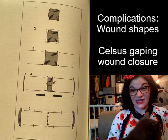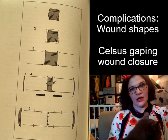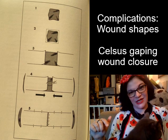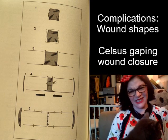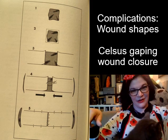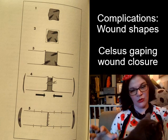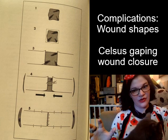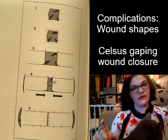Sometimes a wound is going to be too big and your skin is not going to be able to grow to cover it in a timely fashion — certainly not fast enough to avoid infection and ulceration. Celsus has a solution for this, and here he's recommending it as a way to remove brands and tattoos. This may strike you as a horrible way to remove a tattoo because it's going to leave a really obvious scar.